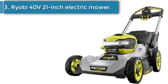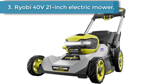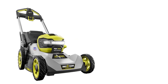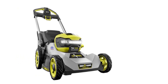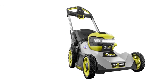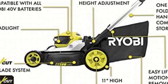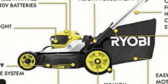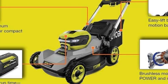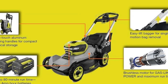Number 3, the Yobi 40 volt 21 inch electric mower. Using a push mower can be a workout, but the Yobi 40 volt self propelled electric push mower makes it a bit easier to cut your grass. The brushless motor works with the 10 inch rear wheels to move the whole unit forward, and you can adjust the speed with the integrated clutch. If you have other battery powered Yobi tools, this push mower uses the same 40 volt battery to make it easier to integrate into your workshop or tool shed.